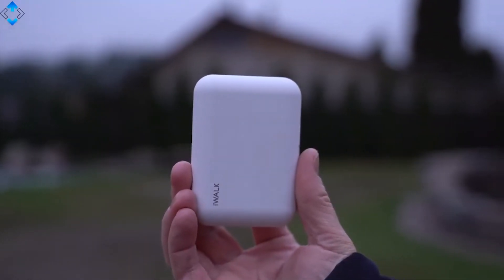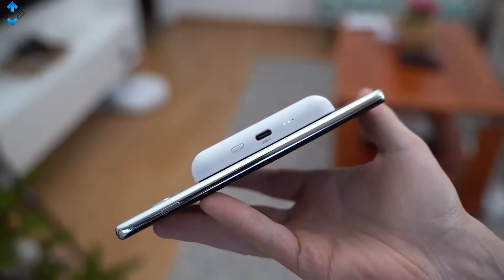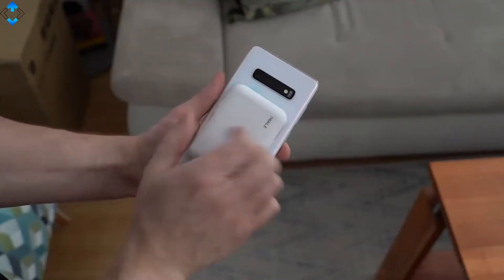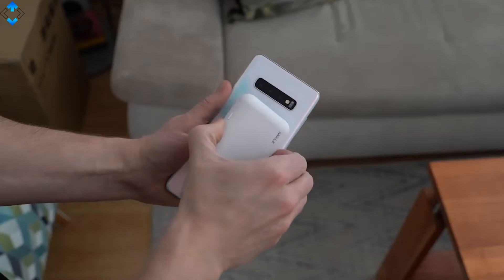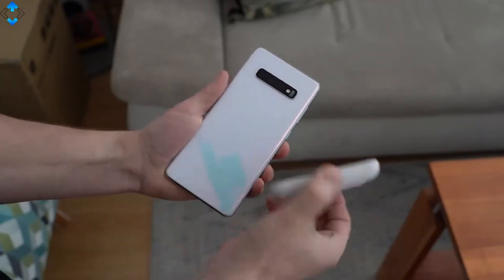The iWalk is a tiny yet innovative portable charger that sticks to the back of a Qi-compatible phone and charges it wirelessly. All you have to do is put the supplied sticker pad on the back of the phone and start charging it without any annoying cables.